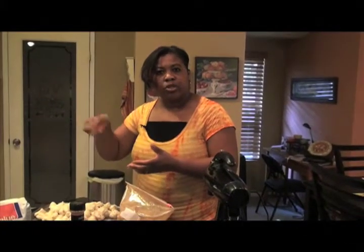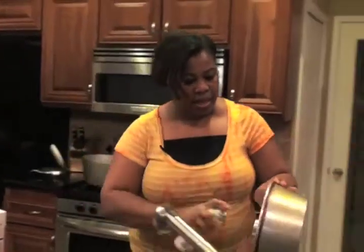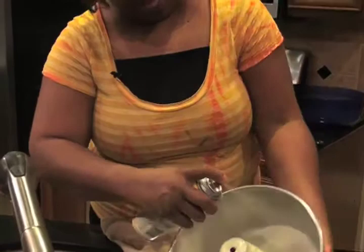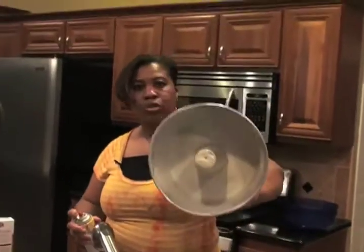I'm going to go over and get our bundt pan. Spray it well with our spray, because you're going to be dealing with sugar and other items that can stick to the walls real easily. So you want to make sure that your pan is well coated. I'm going to grab my pan and my spray, and I am going to start spraying my pan. You want to make sure the post is sprayed really good, and then you want to spray the outer parts of your pan to make sure you leave no stone unturned.